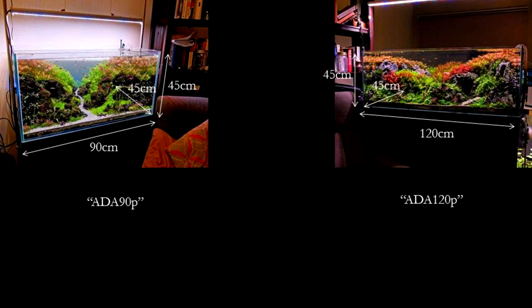The tank on the left is approximately 46 gallons and 3 feet in length, while the tank on the right is approximately 65 gallons and 4 feet in length.